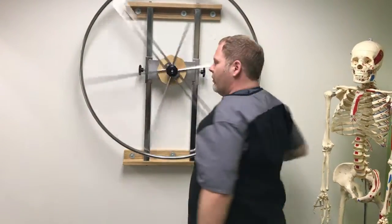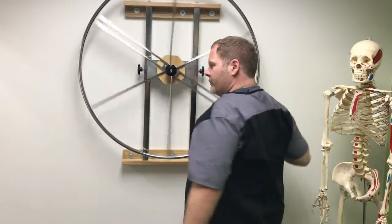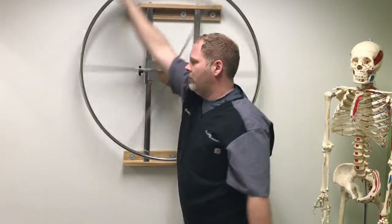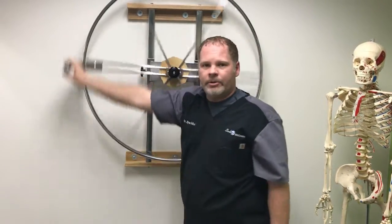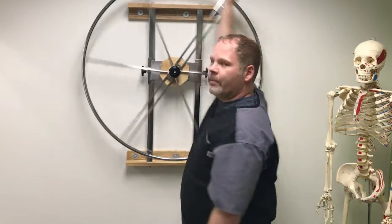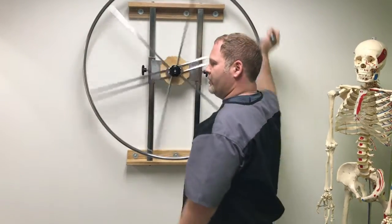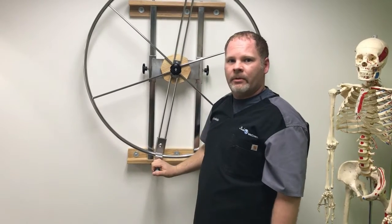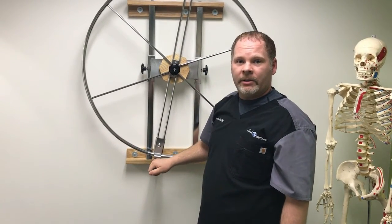As you get better and better, we increase the intensity. This builds up all the shoulder muscles as a group instead of individually like most people do. This also works your rotator cuff simultaneously. Thank you and welcome to Back to Wellness.